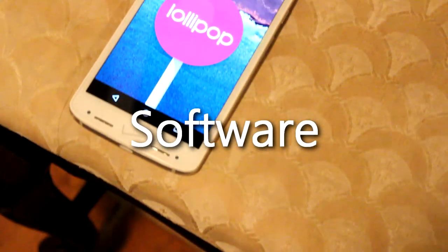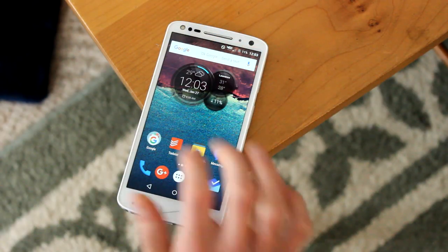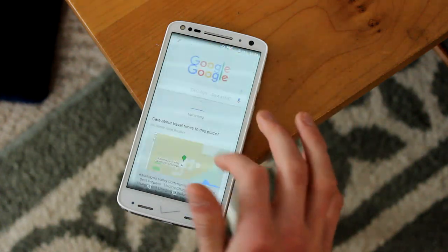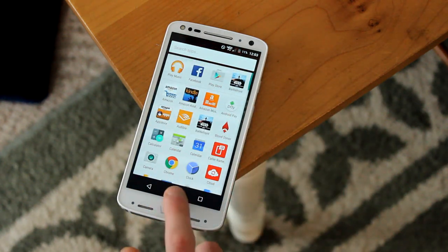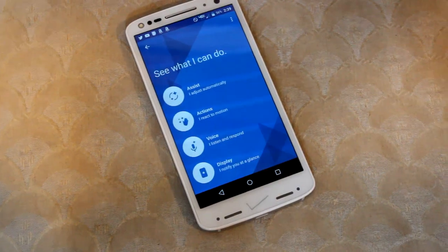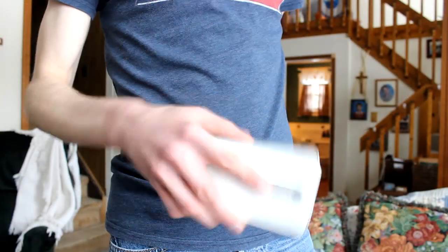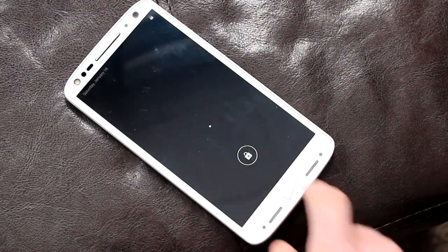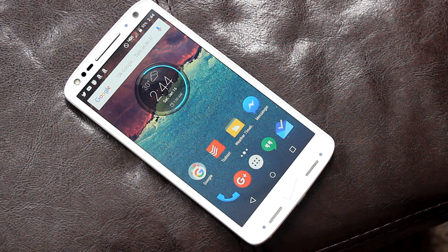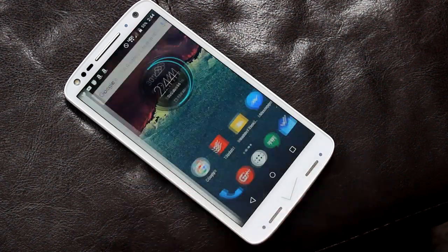The Droid Turbo 2 is running Android 5.1.1 Lollipop, and each time I use a Motorola-made smartphone I'm reminded as to why their take on Android is one of the absolute best out there. The user interface is nearly identical to stock Android — quite reminiscent of something you'd find on a Nexus smartphone — which lets the Turbo 2 move smoother and flow better than competing smartphones with heavy manufacturer skins. Where Motorola does add their flair is within the Moto app, which houses Motorola Assist, various gestures and motions such as chopping your phone twice to turn on the flashlight, Moto Voice for triggering voice commands while the display is off, and Moto Display for accessing notifications without turning on the entire screen. All these features are neatly tucked away in a single application so the rest of your phone doesn't get cluttered.